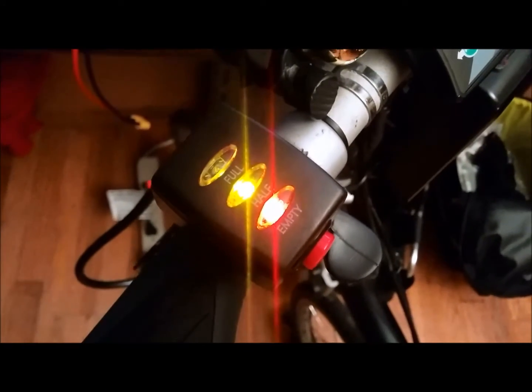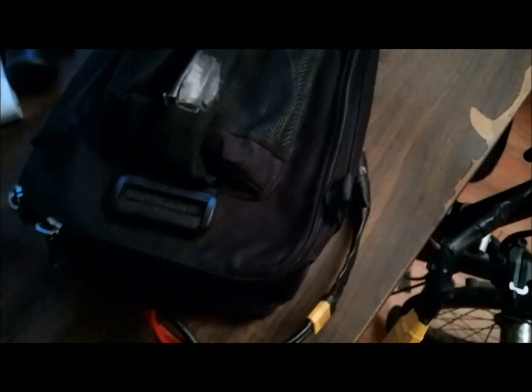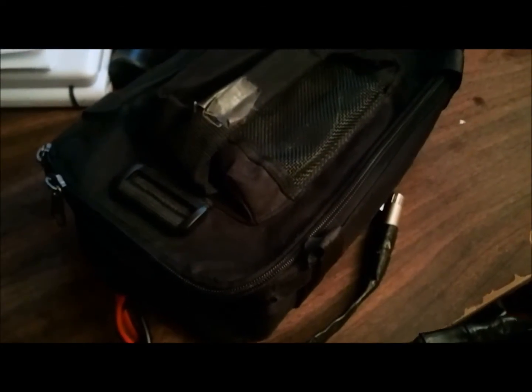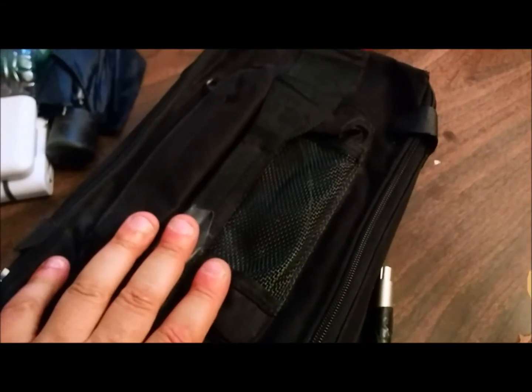Let's try it with another battery and see what happens. In here I have a big 48 volt 20 amp hour battery, and this is a pretty older one. It's a big battery that I use for commuting — this is actually one of my most reliable batteries I have.